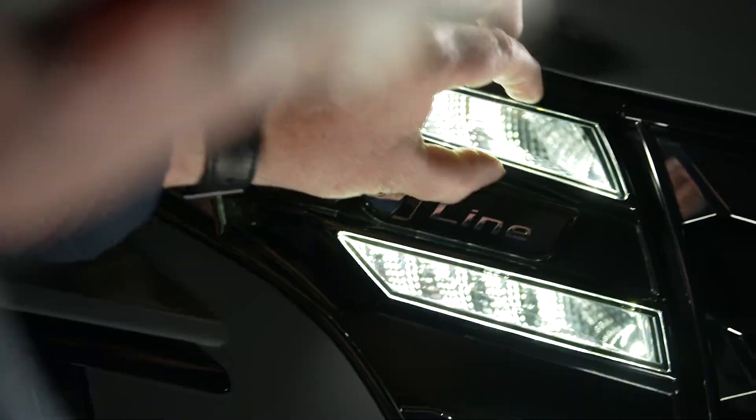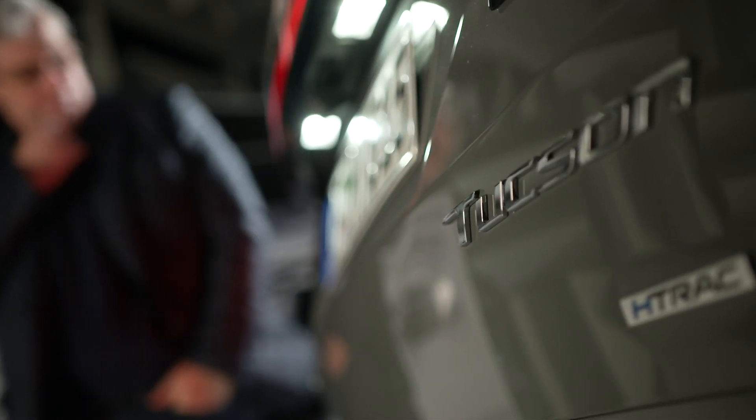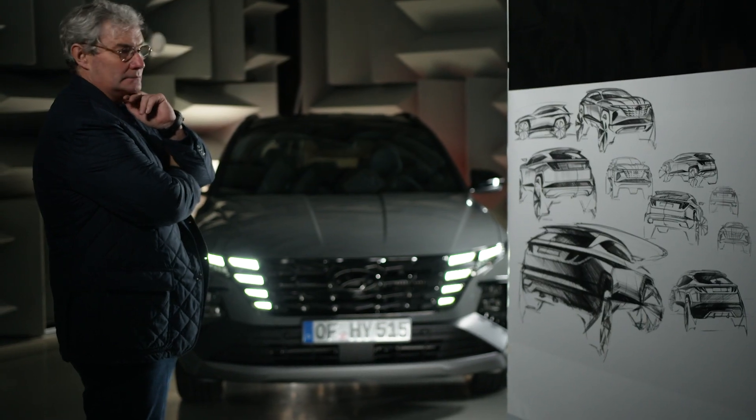The Tucson was almost born as an N-line. While we were designing the base car, before even thinking about the sporty version, we all noticed that it had naturally become so sporty that we had to count the game. And while doing this, we already had the elements to spice it up for the N-line version.